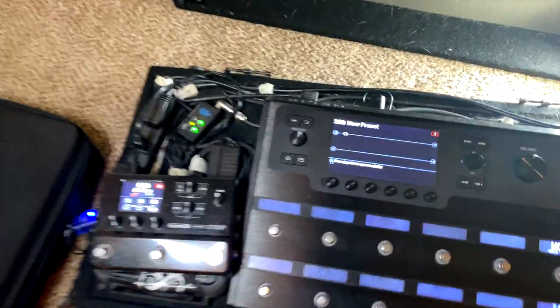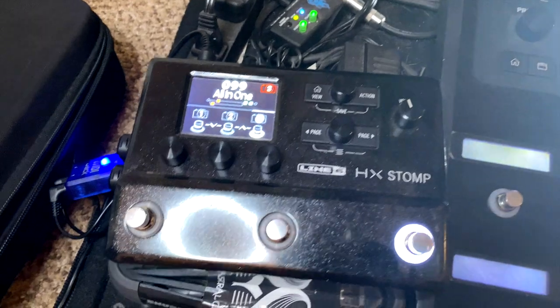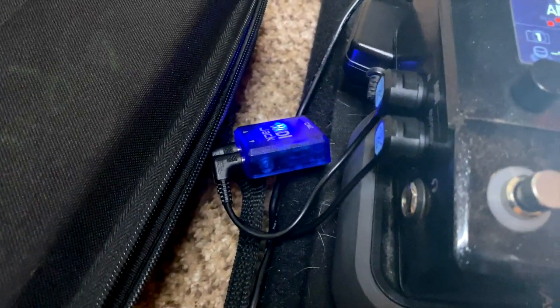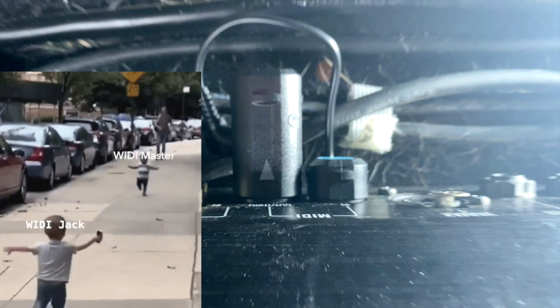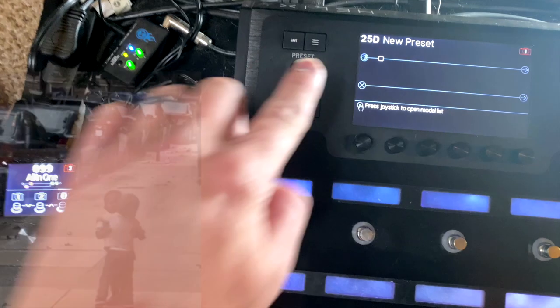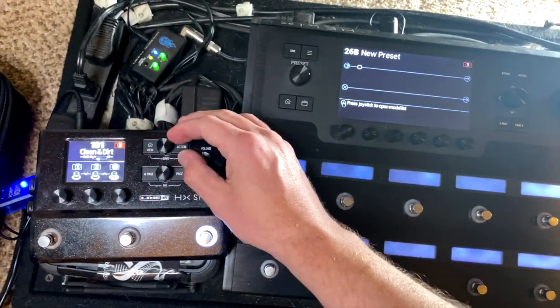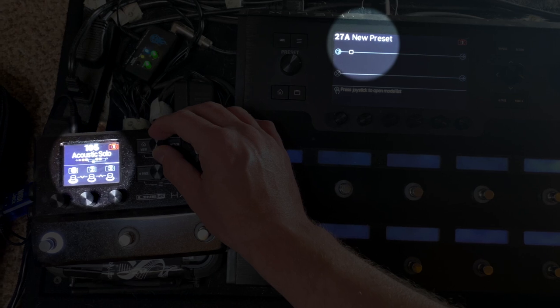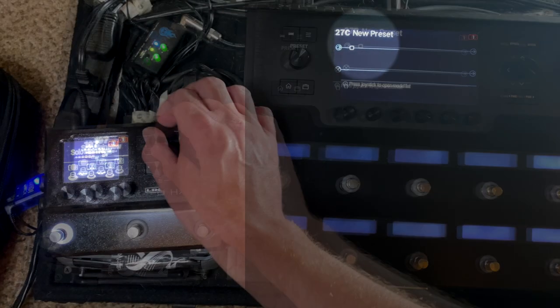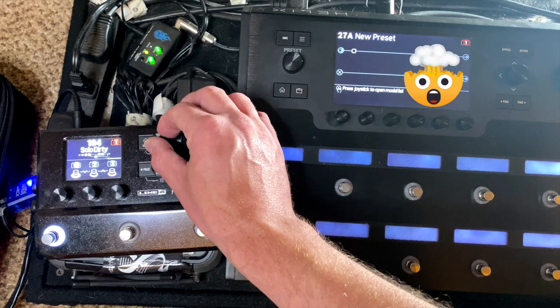Now check this out — this is really cool about the CME wireless MIDI system. I have the WIDI Master as well as the WIDI Jack. I have the WIDI Jack plugged into my HX Stomp, and the WIDI Master plugged into my Helix. I'm not using any iPad, it's not connected to anything — and when I plugged them in, they actually automatically found each other. So when I scroll through my presets, changing the preset on my HX Stomp changes the preset on my Helix because they're communicating on the same MIDI channel. Really cool — I don't even need a computer.